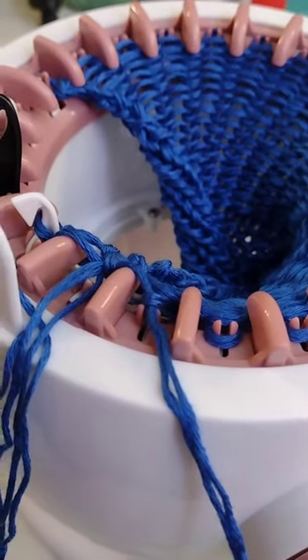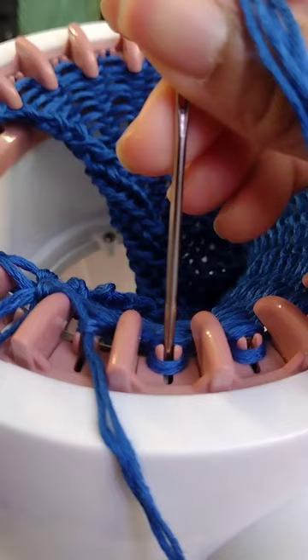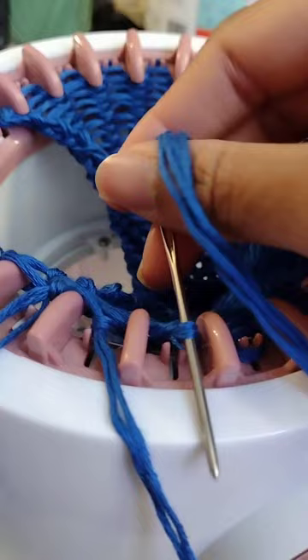Here I am about to cast off my Centro 22 needle knitting machine. As you can see, I scoop the stitches off the pegs by going from back to front, pulling my darning needle toward me.